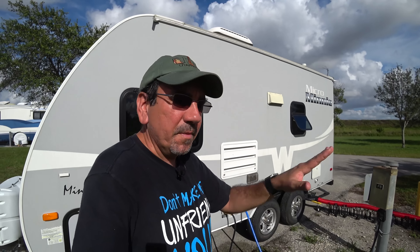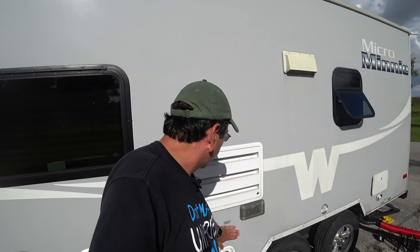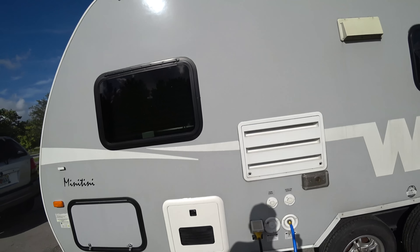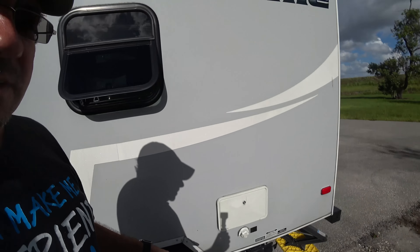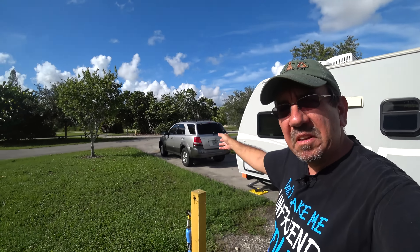Here we have our latest upgrade, which I haven't been able to fully test yet. This is a Truma AquaGo water heater. The RV originally came with the Atwood On Demand tankless model, OD50, and that was an atrocious water heater. We haven't been able to fully test the new one because today our shower faucet broke — as you know, on these RVs there's always something breaking.